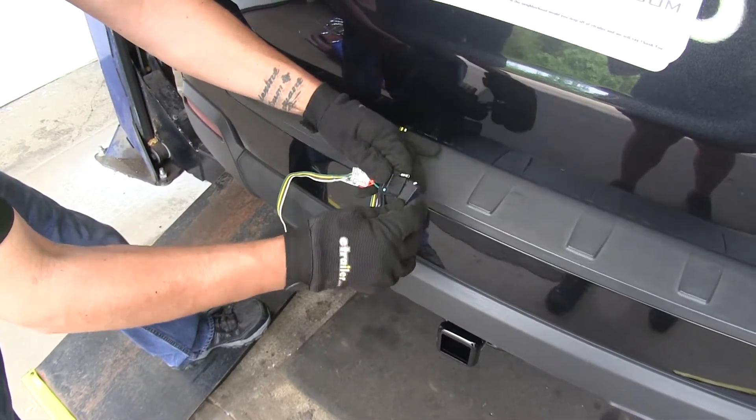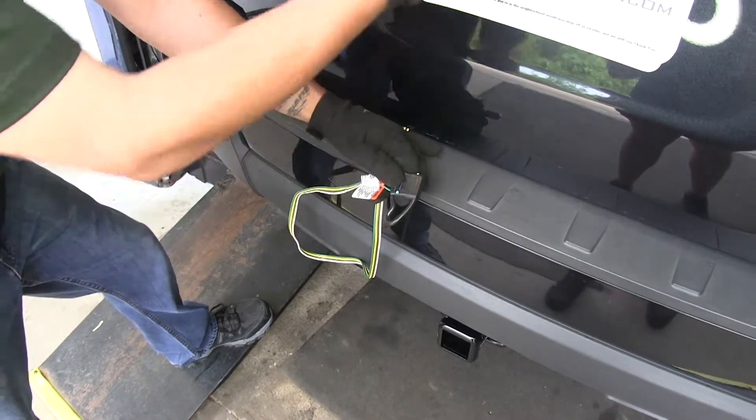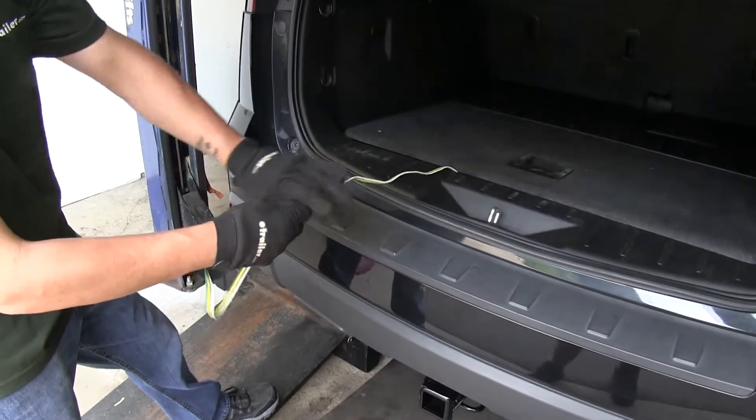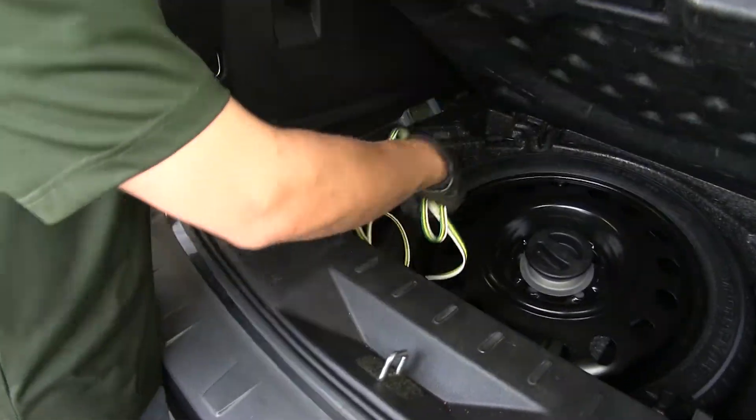It's also going to have an integrated dust cover. It's going to keep all the dirt, moisture, and debris out of it whenever we're not towing. And then once we're done towing and we want to store our wire, we can just bundle it up and keep it right by our spare tire.